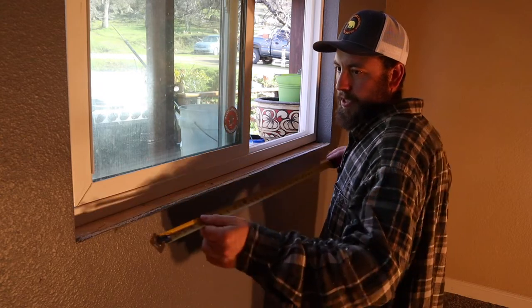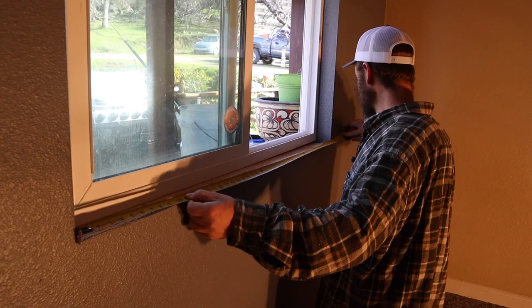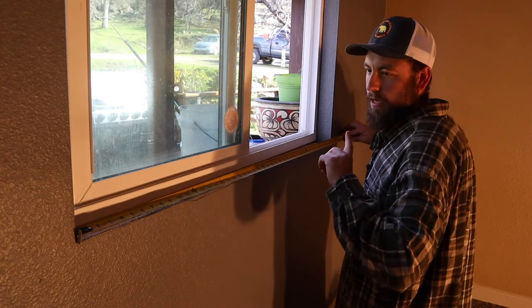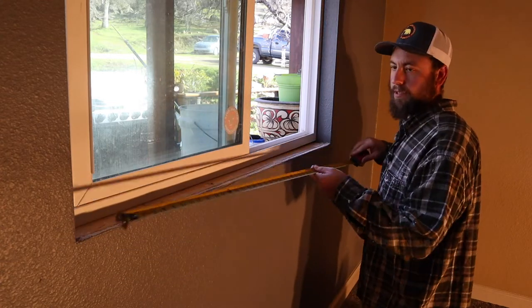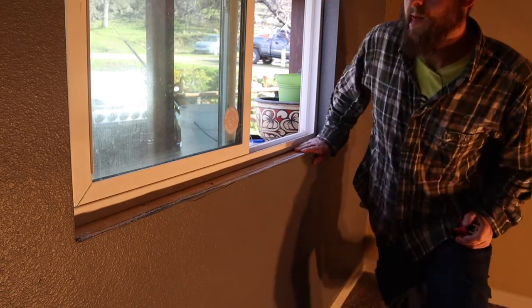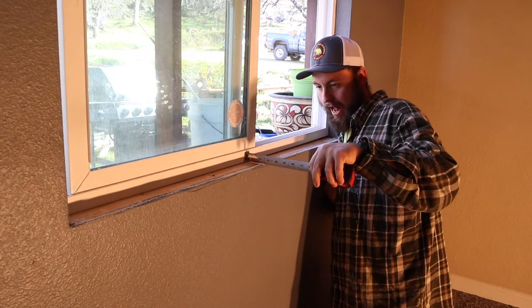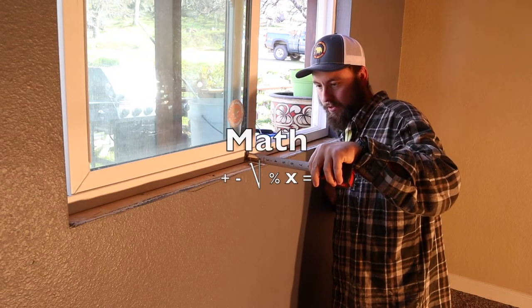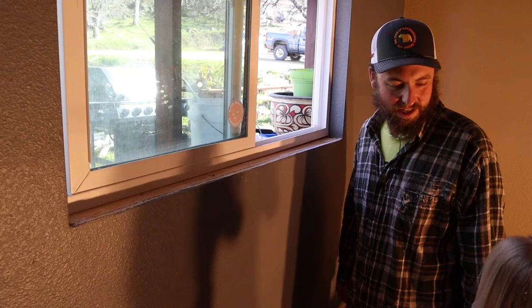All right, so let's set this window sill. I'm going to do something a little different, maybe a little rustic, something neat to look at. It's 36 and 13 sixteenths, and I want it to overhang an inch and a half on each side, so I'll add three inches. Let's go outside and pick out some lumber and make this guy. Before we do that, we should know how wide it is: two and a half. I have an inch overhang, so I'll make it three and a half. What do you think, Olivia — three and a half?